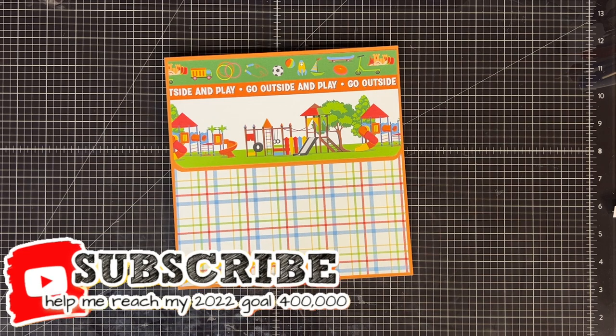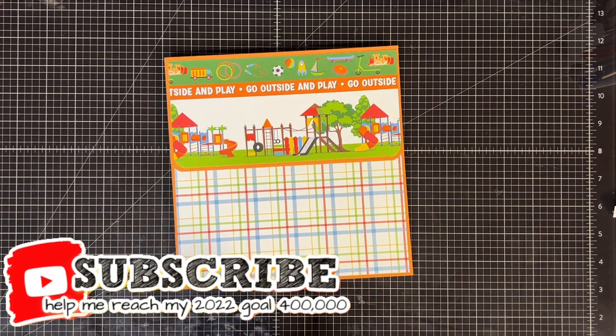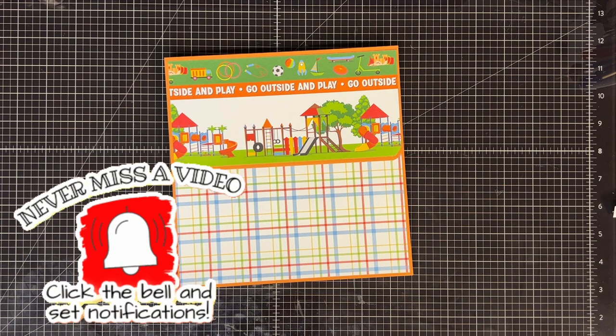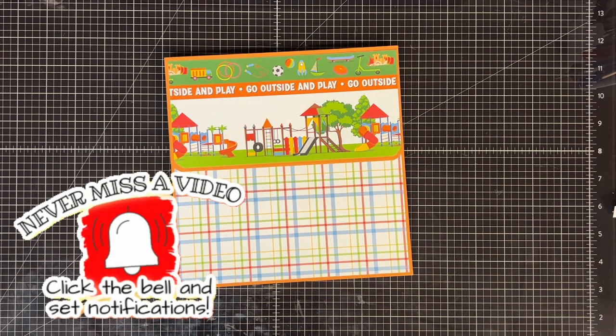Thanks so much for watching today, guys. Don't forget to subscribe — I appreciate it so much when you do that. I have a really big goal: I set 400,000 as my goal for this year, and you guys can probably make me do that by just clicking that little red button. Thank you so much for being here, and until next time, bye now.